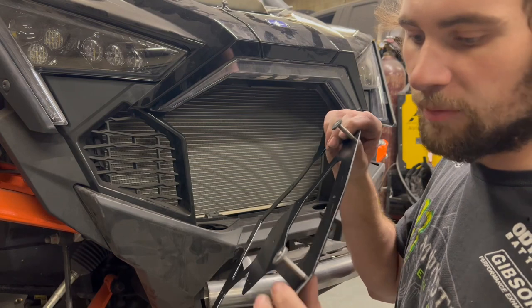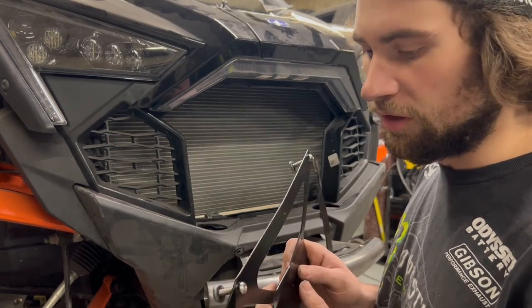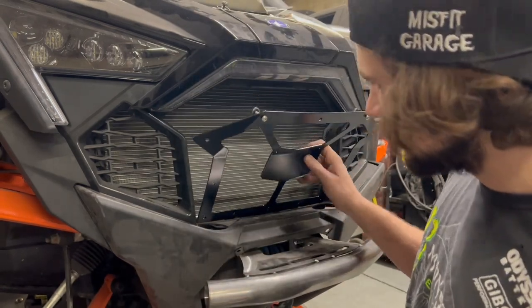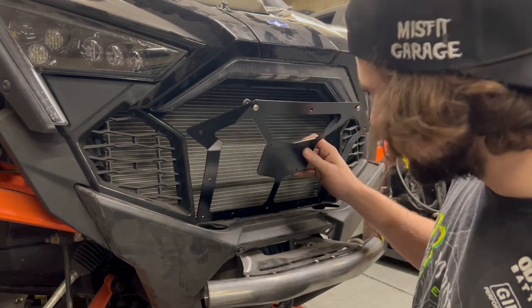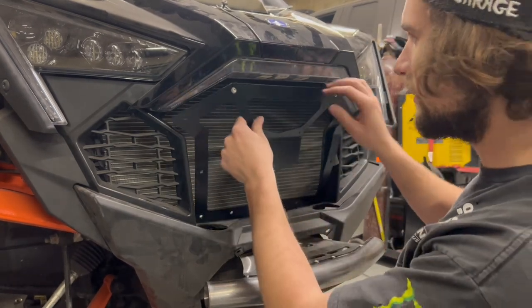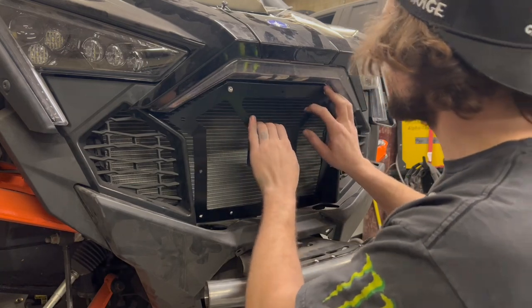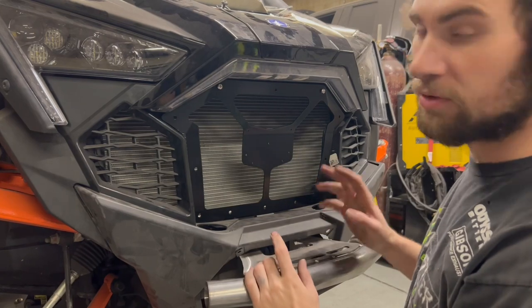We have these tapped washers and that is basically all that holds it in. There's these ears that hold into the bottom as you can see here. So this is the first step — just get those ears in and then you roll this up in.